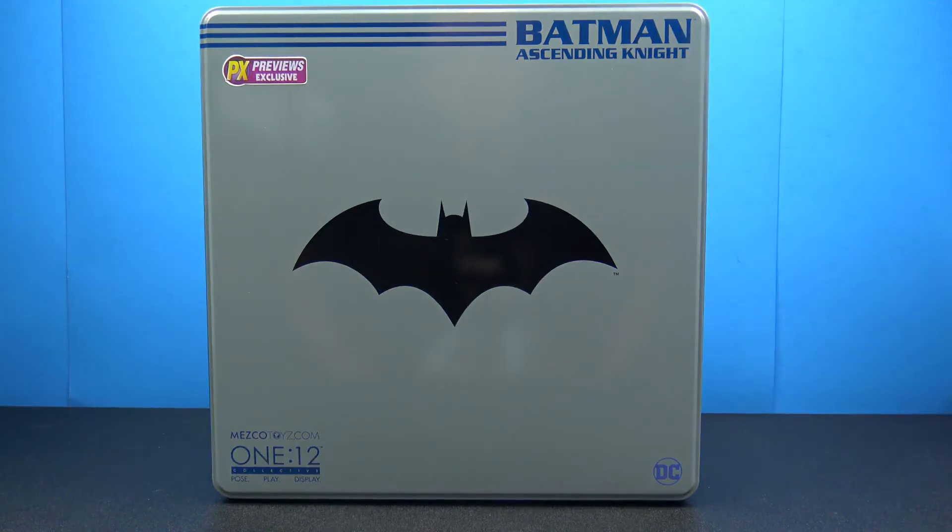Hey, what's going on, my fellow collectors? Jim here with another figure review. Let's check out the Mezco 1:12 Batman Ascending Knight Previews Exclusive. This is the fourth one of the same exact figure on different color schemes, which is more or less Mezco's take on the first appearance of Batman.